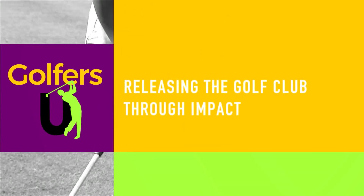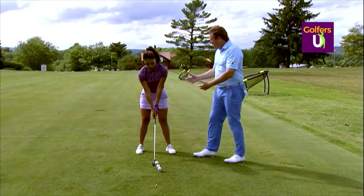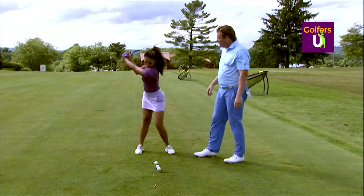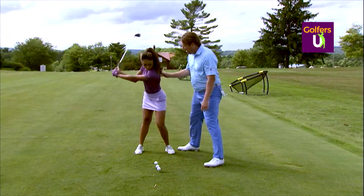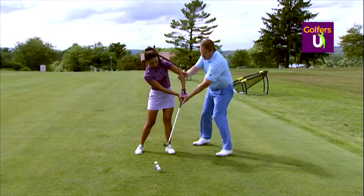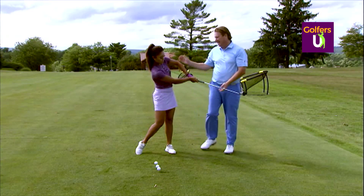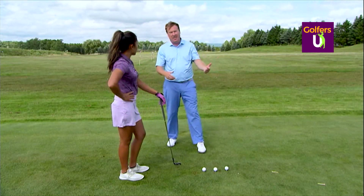So many people struggle with how and when to release the golf club. What I normally see from most players that are struggling: they come through and — a lot of times it's a problem with their posture — but you'll see this right arm go this way, the club never releases. They kind of pull across the golf ball and they either slice it or hit it off the top.